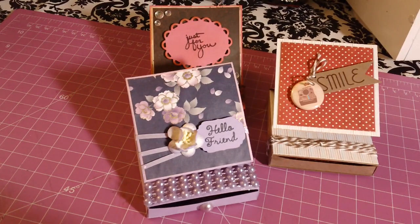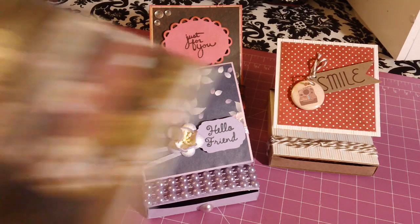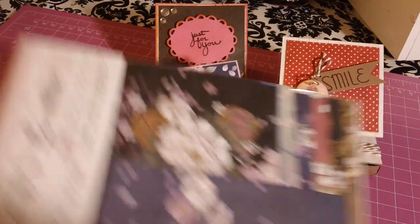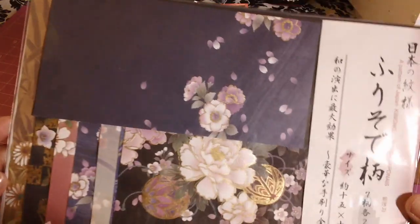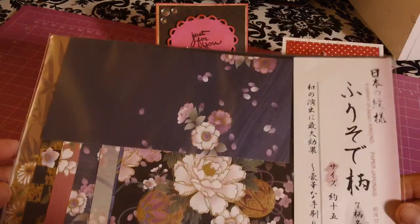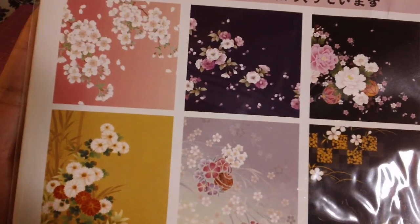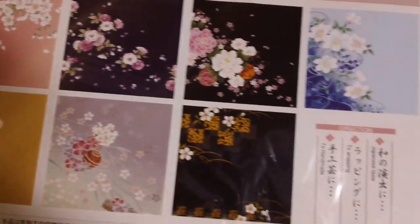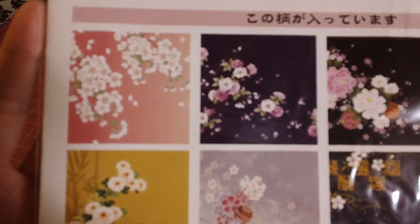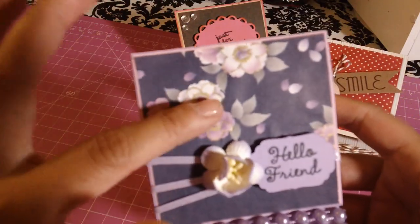Let me go get it — this is the origami paper I got from Daiso. I'm going to show you the back of it with the different designs. They're all like flowers and cherry blossoms, so I used this cherry blossom paper for the card.